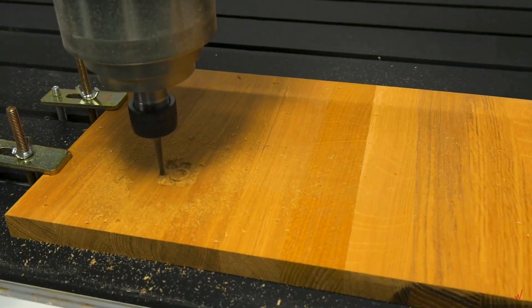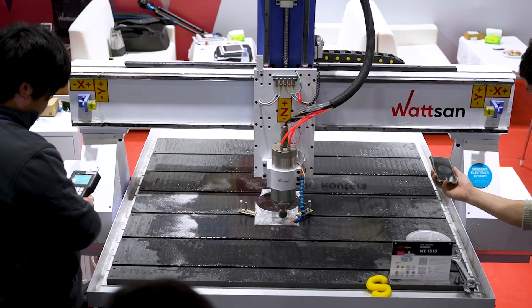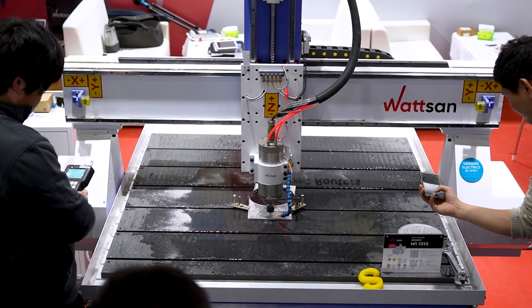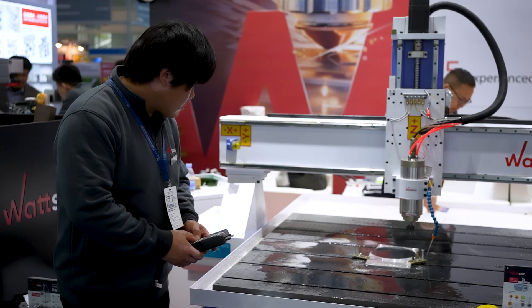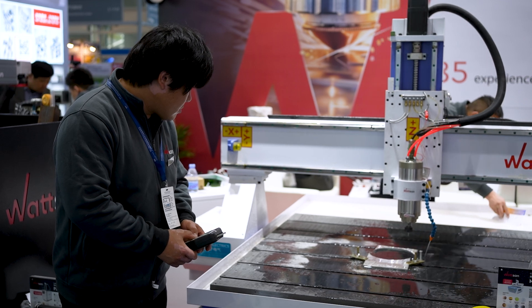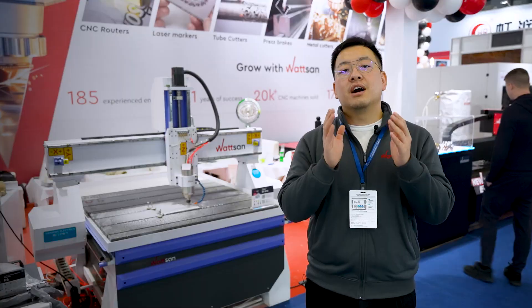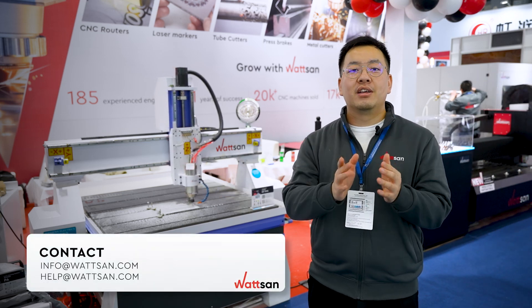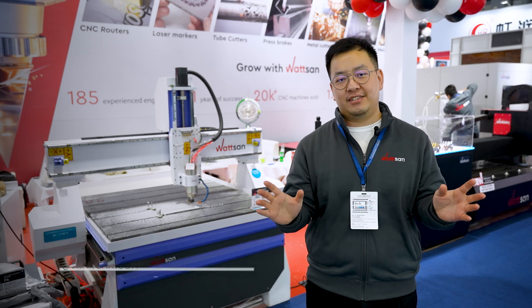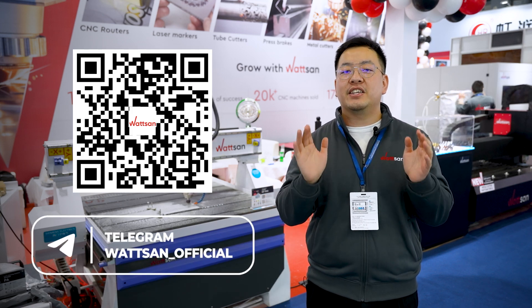This way, you can easily process wood when needed. A cutting fluid system expands your machine's capabilities — for example, you can create molds from aluminum and brass. With a reliable machine like the Watson M1-1313, you'll get maximum production efficiency. Contact our managers if you are interested in this model or need help choosing another machine. Subscribe to our Telegram to stay updated on the latest CNC news.